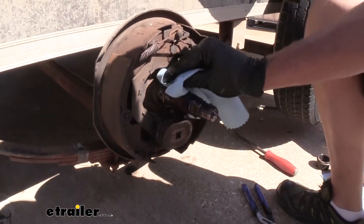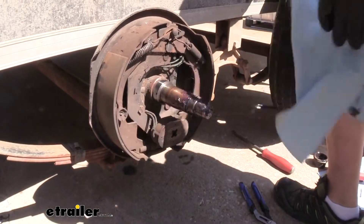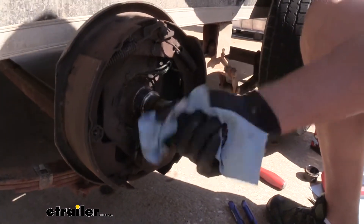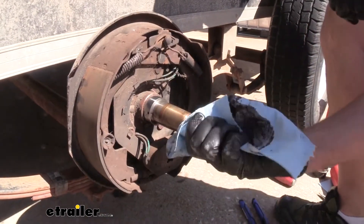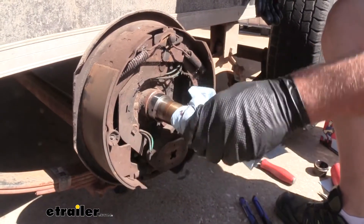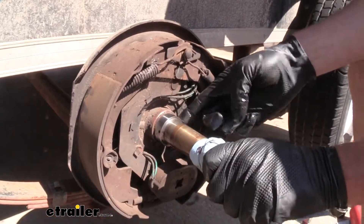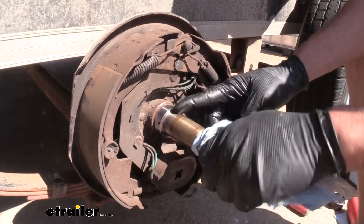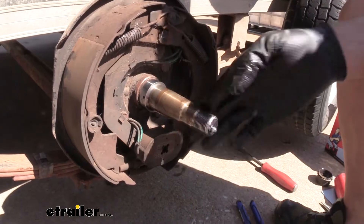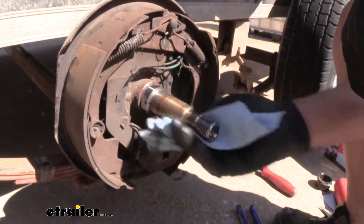Once that's off, we're going to clean everything up really well. We need to inspect our spindle here, looking for any type of damage and any signs of major heat or discoloration. Our seal rides right on this lip, so we want to make sure that's nice and clean and free of defect. We've got our inner bearing that goes here and the outer bearing goes here, so we just want to make sure everything's nice and smooth — no cracking, no discoloration. This one looks really good.